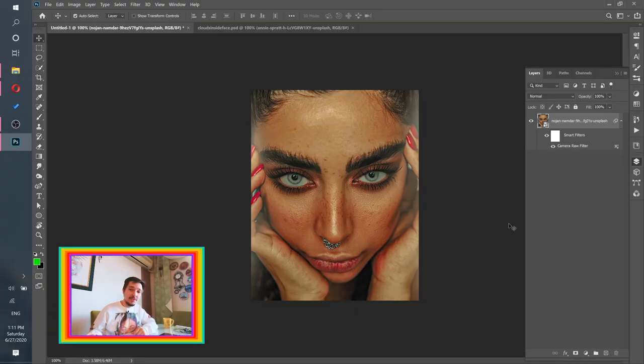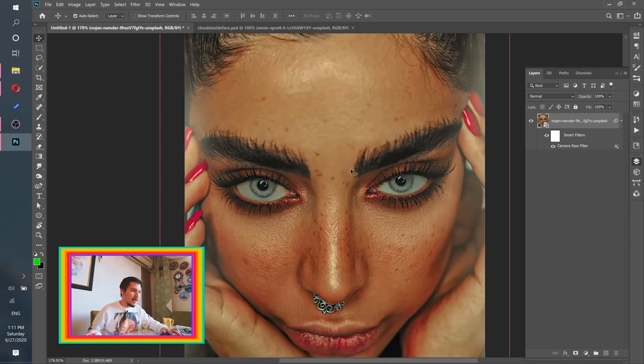Every morning starts with a cup of tea — if I don't have a cup of tea in the morning, then I didn't really have a morning at all. Now it's time to destroy the face, to make some holes in the face. I know this sounds horrible but we need to do it — it's for art purposes.